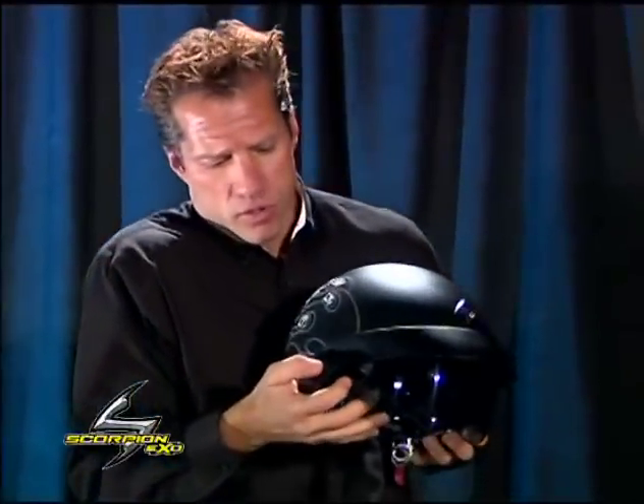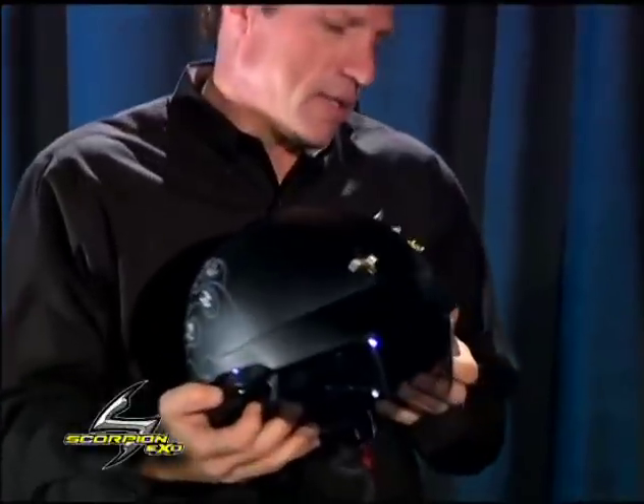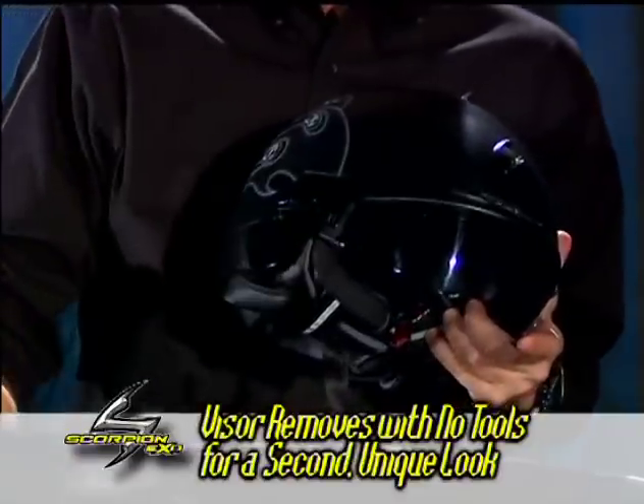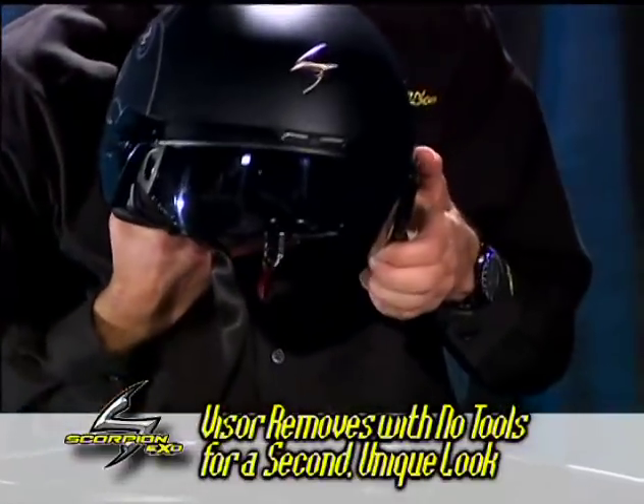It's easily removable and replaceable, and it's easy to use, and it stays up out of the way when you don't need it or want it. It's also customizable without using tools — you can push these tabs forward and then just remove the visor, giving you a unique look.